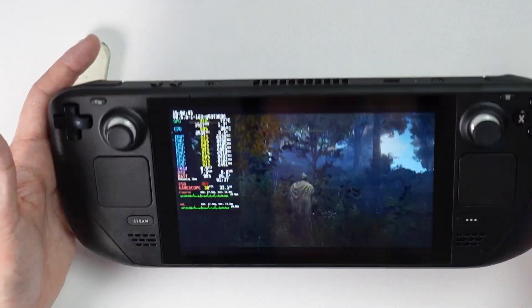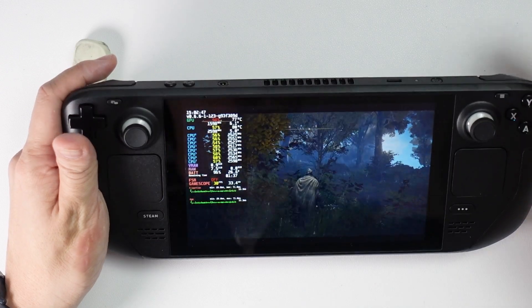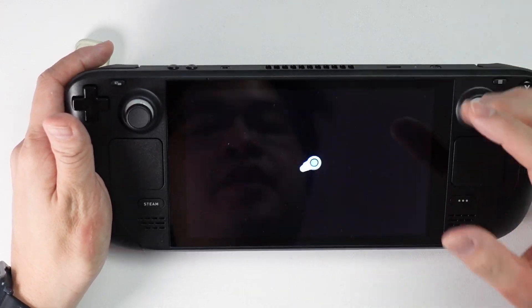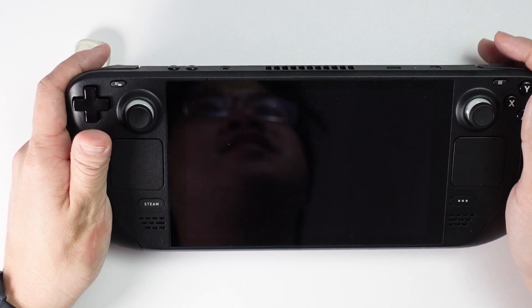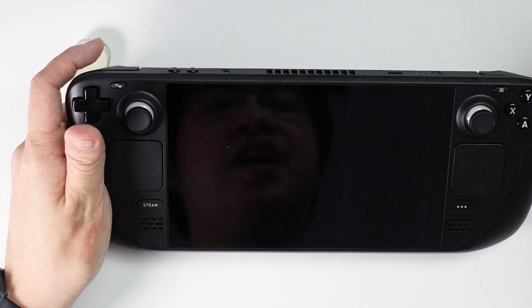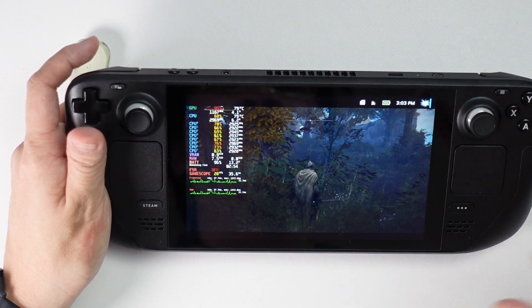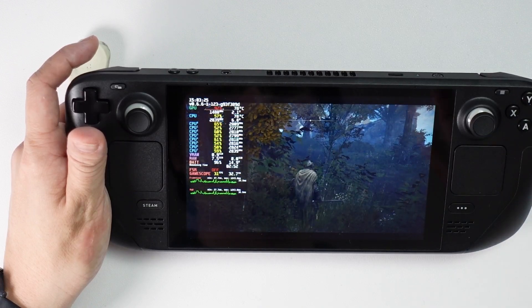One of the cool things about the Steam Deck is that because we're running on SteamOS, we have this custom sleep function. If I press the power button, it puts it in a suspend state. And then if I want to resume the game, all I need to do is press the power button again and it boots up exactly where we were. This is a huge improvement over the Windows version, which cannot be paused at all.